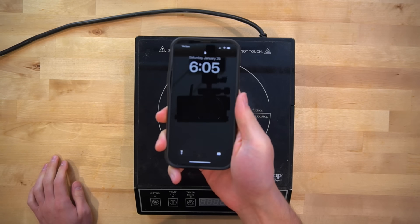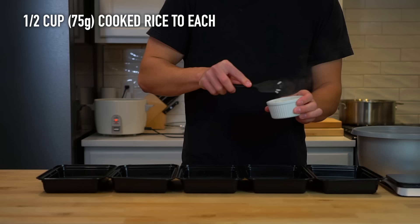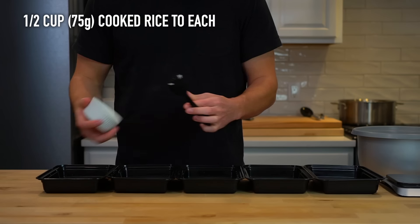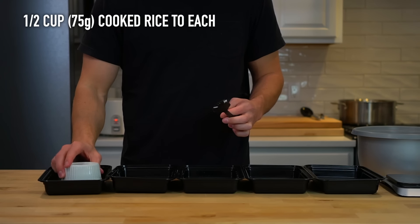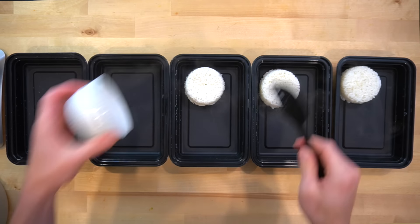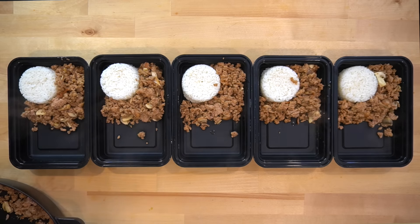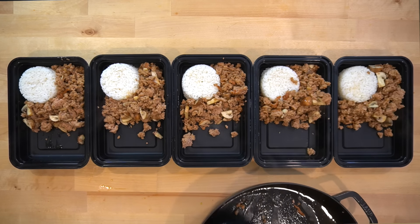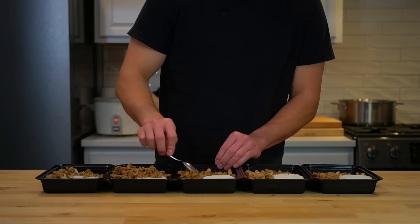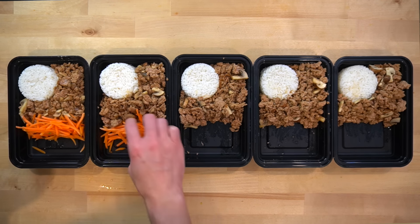All that is left is to plate it up, and it's been 28 minutes. This recipe makes 5 servings, so lay out 5 meal prep containers and add half a cup or 75 grams of cooked rice to each. As I mentioned at the beginning, this meal could be favorable for weight loss because it's relatively low in calories. If that's not what you're looking for and you want to add more calories, just double the rice. Next, divide the meat mixture evenly into each container — you can go spoonful by spoonful, or if you want to be completely precise, weigh and measure each portion.